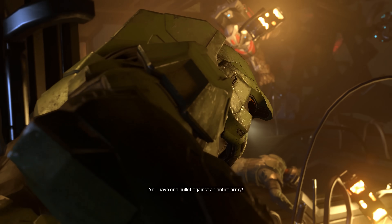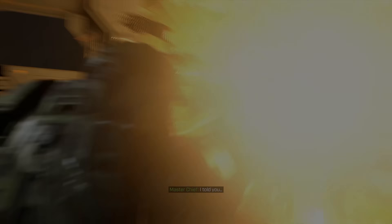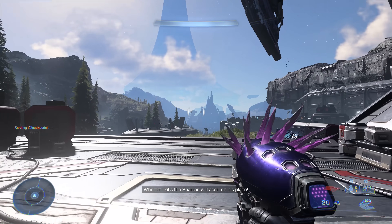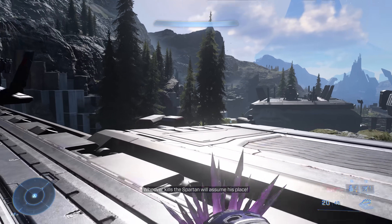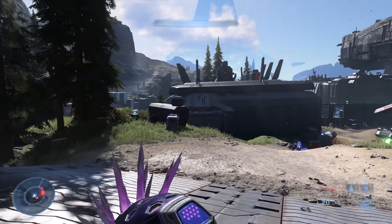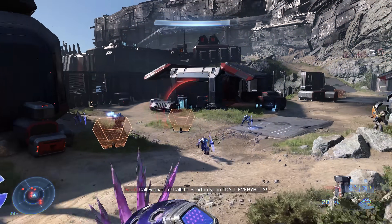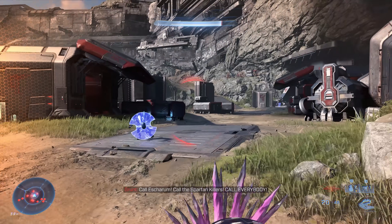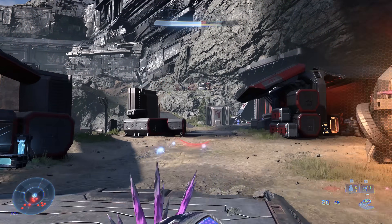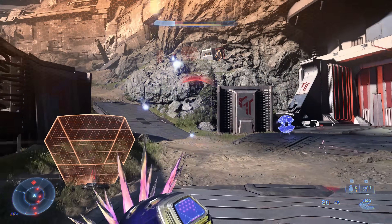What we want to know is how well optimized the game is and what you'll need to play it at your desired frame rate. For the benchmark pass I'm using the Outpost Tremonious mission starting from when the blast door first opens. There's a heap of enemies and loads of action, and with the difficulty set to easy, I just ran past all the enemies.